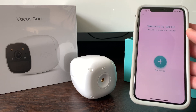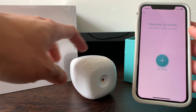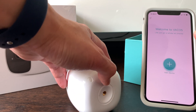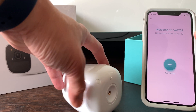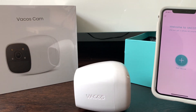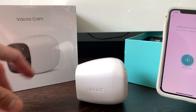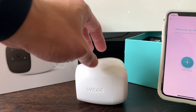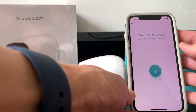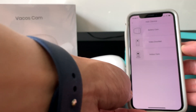Once you are registered, you will be greeted with the welcome page. Press the power button on your device briefly and wait for the voice prompt: 'Welcome and thanks for choosing camera — initializing camera, please wait — waiting for setup.' It is now in setup mode. On the app, click 'Add Device.'